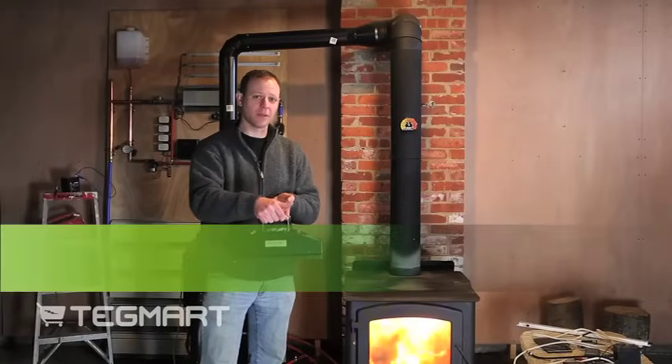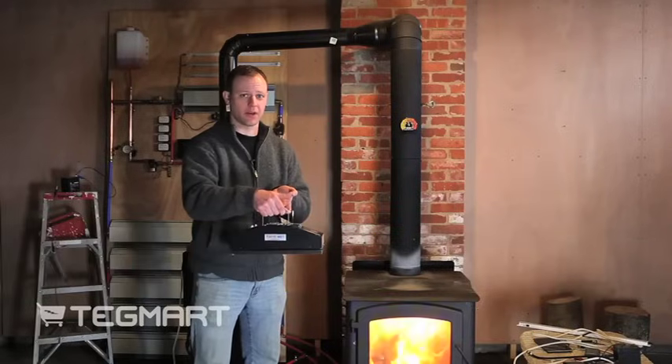Hello, my name is Dan Poitrast. I'm an engineer at Tegmart. Today I'd like to talk about our 45 watt air-cooled thermoelectric generator.